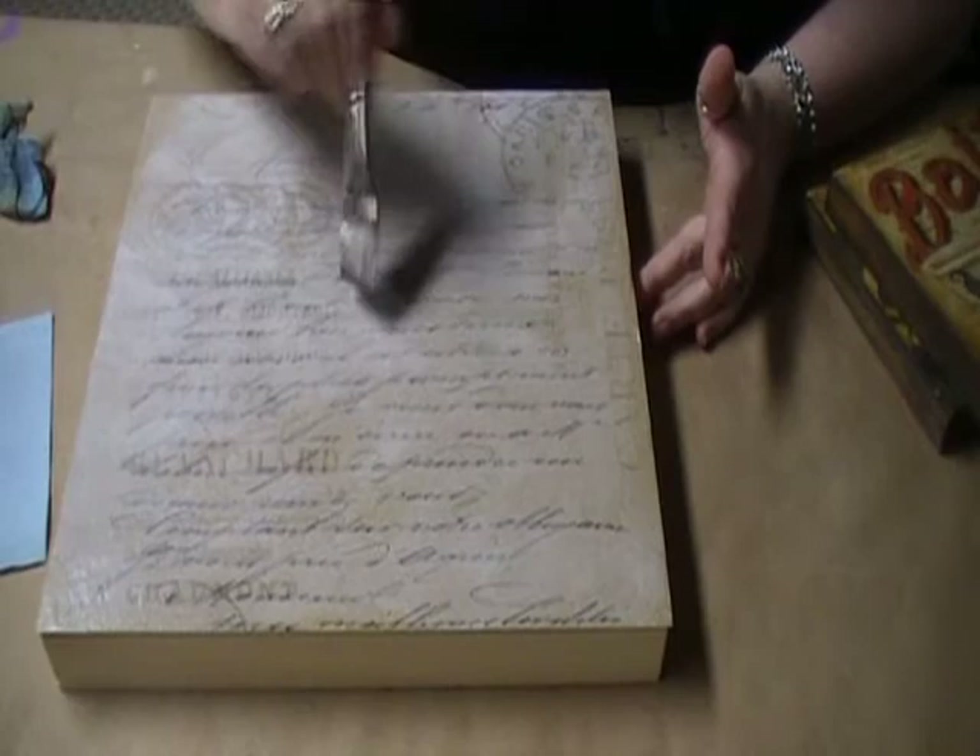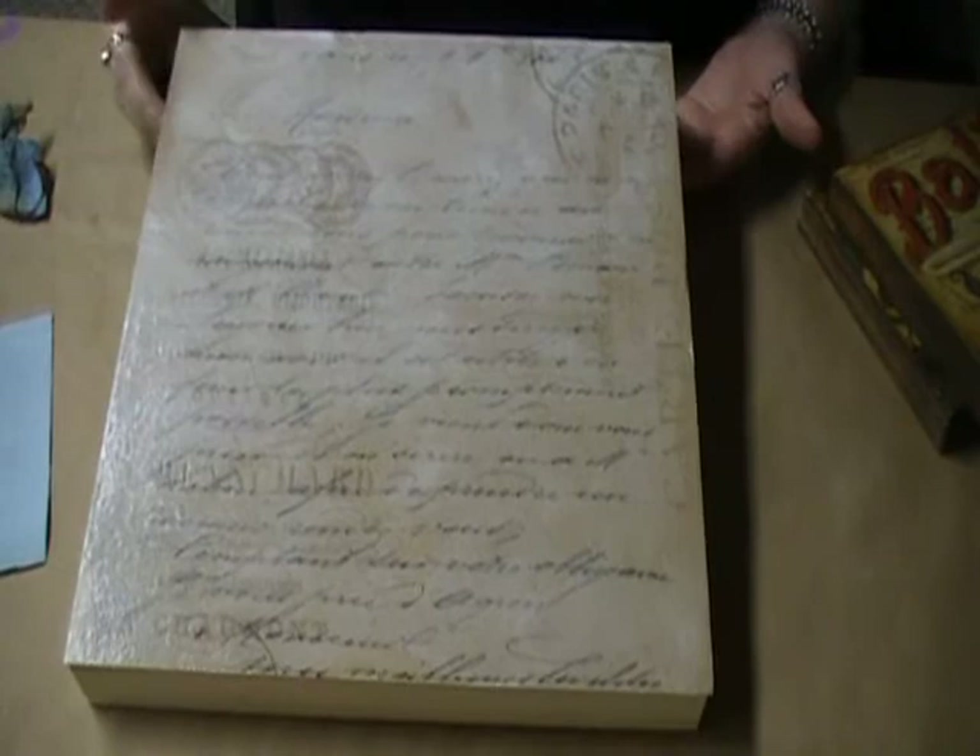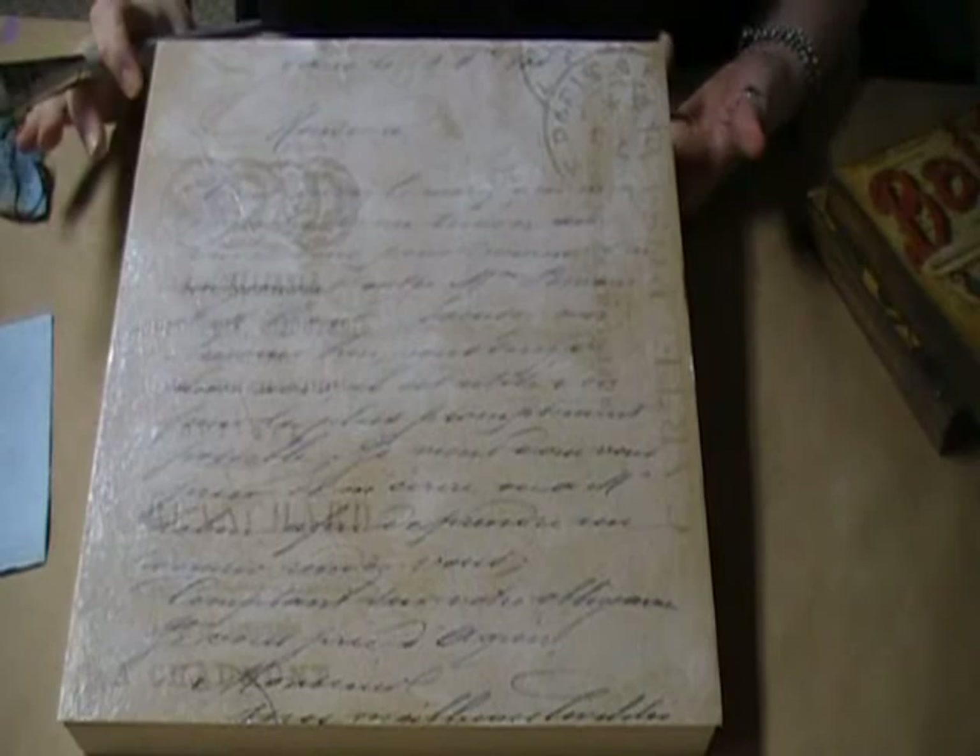So there we go. This is the decoupage medium matte finish over top of scrapbook paper. I'm going to set this underneath the fans, let it dry, and we'll see you in another video to show you what we do with it next.